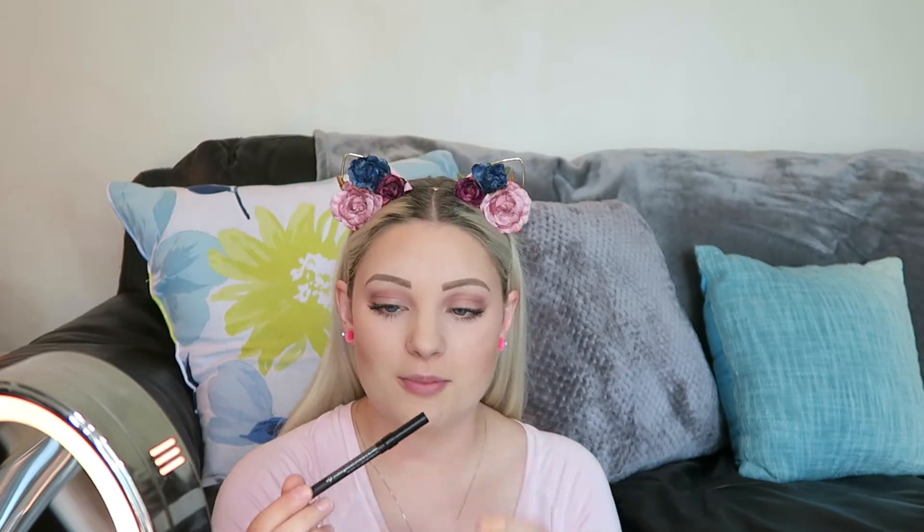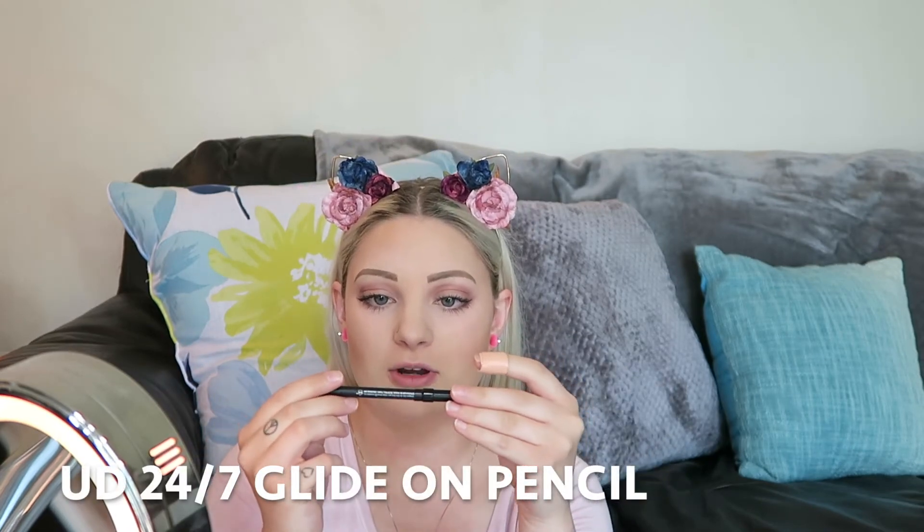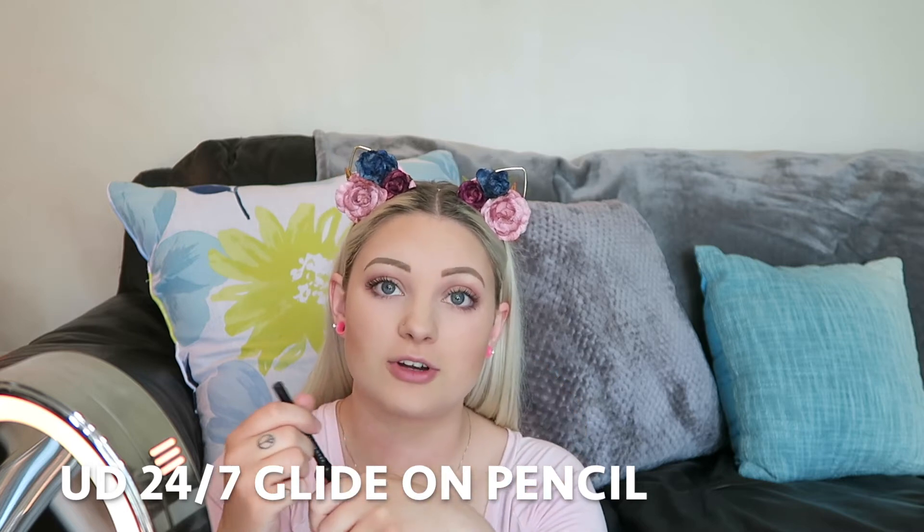I got my mascara on. I'm just going to top it off with the Urban Decay 24/7 Glide-On Pencil in Perversion and put that on my waterline to make my eyelashes look longer, thicker, and darker.